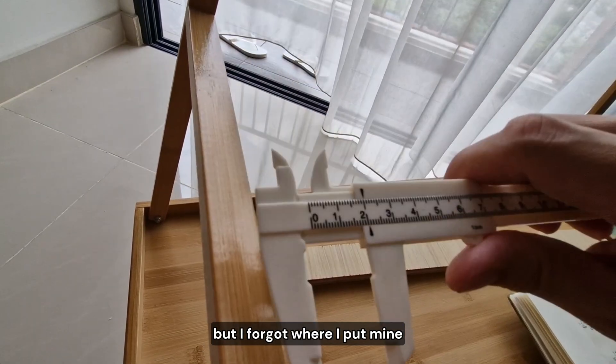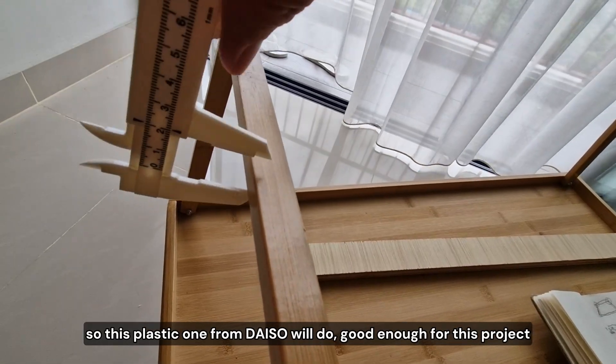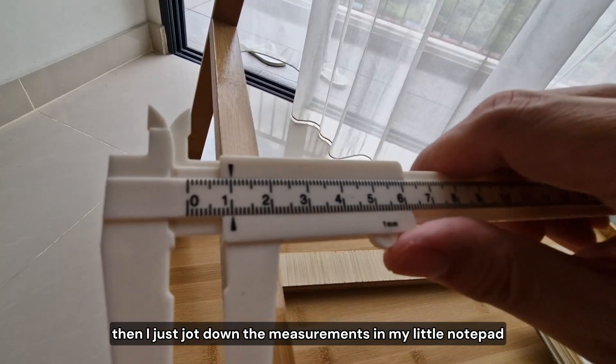but I forgot where I put mine. So this plastic one from Dyesaw will do — good enough for this project. Then I just jot down the measurements in my little notepad.